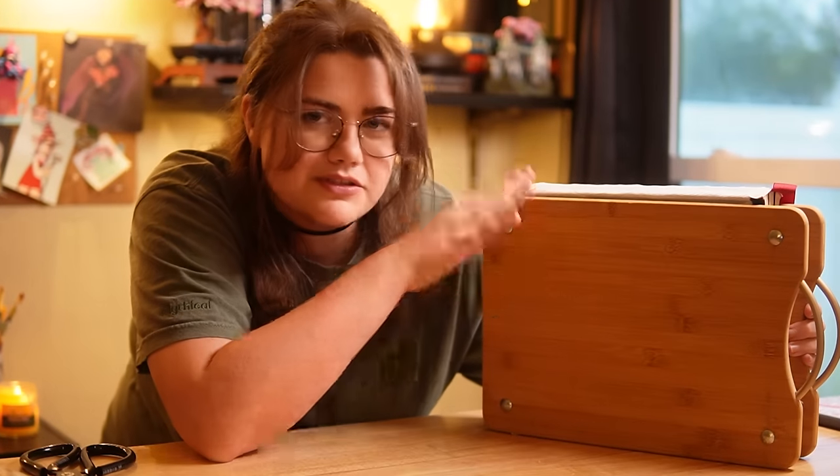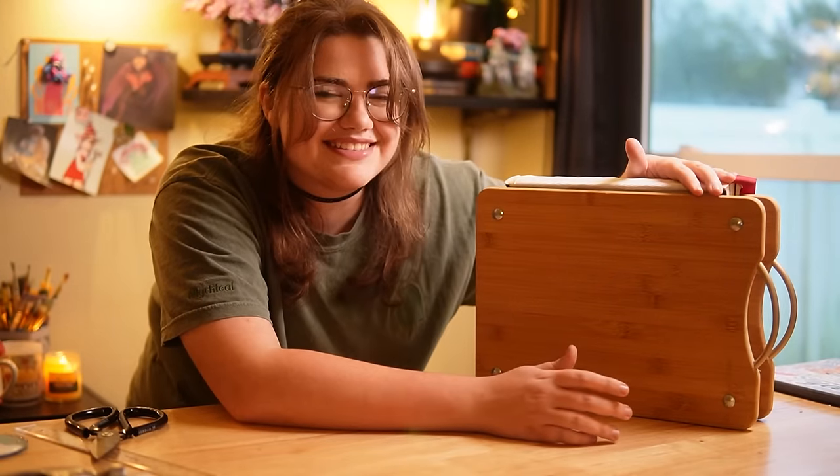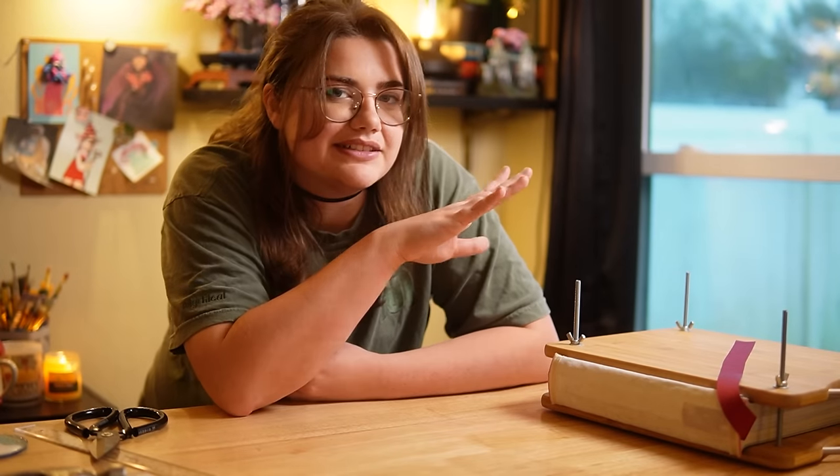I have already used so much glue on this book. I'm going to be so disappointed if it does not hold together after this. I'm just going to keep it in the book press until it's 100% dry. But now that the text block is all good, it's time to finally move on to the cover.